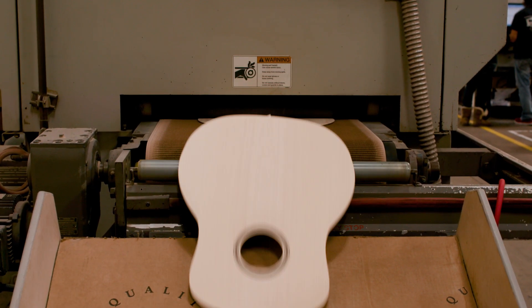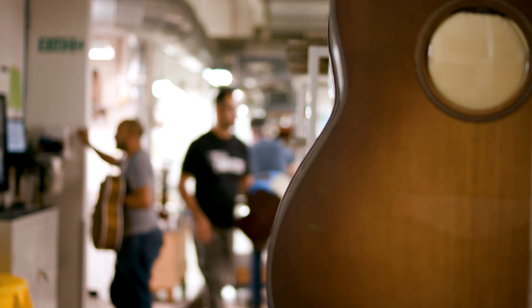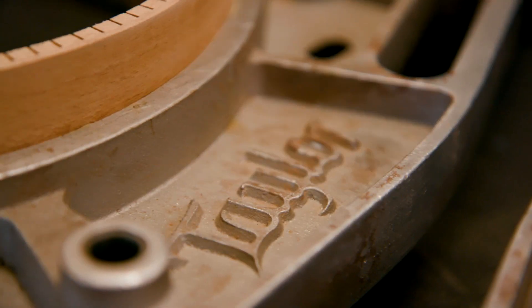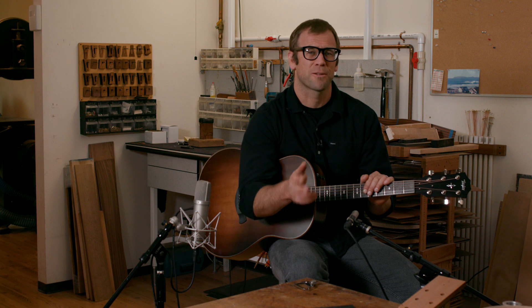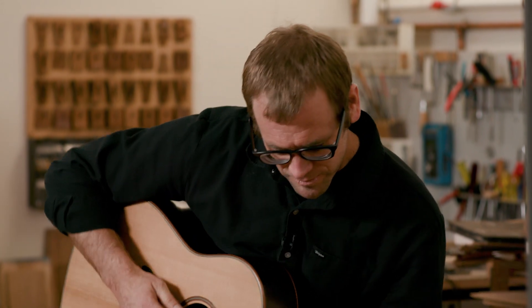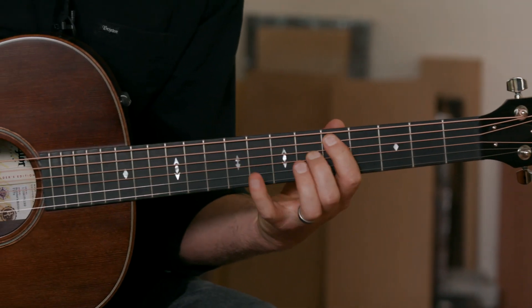I had worked on enough of those guitars — sometimes the actual guitars that made those records. I know from experience that these instruments, especially some of the old ones, they don't actually sound like the records I'm familiar with. There is no guitar that makes this sound. This sound is a composite of all kinds of musical goodness. So that's where the GP came from.